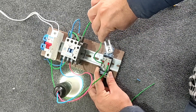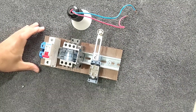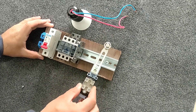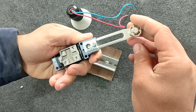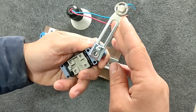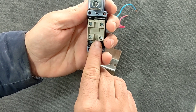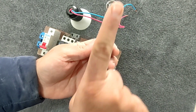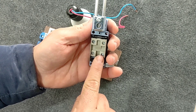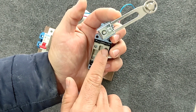Before wiring, we will explain the structure of the limit switch. The limit switch is a mechanical switch that disconnects and connects the circuit by turning its handle. This switch has two contacts: NO and NC. In the normal state, when the handle is free, the NC contacts are connected, and when you tilt the handle, the NO contacts are connected.